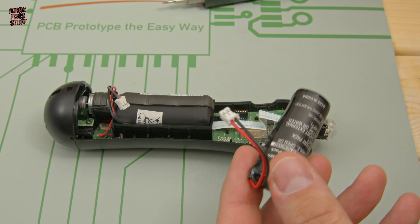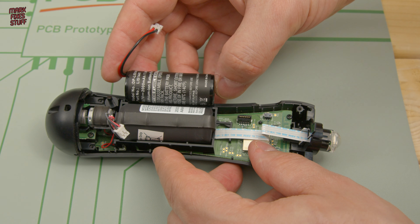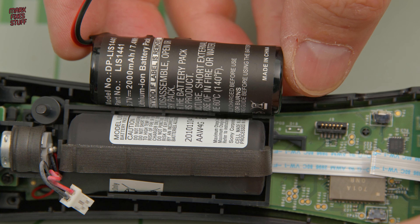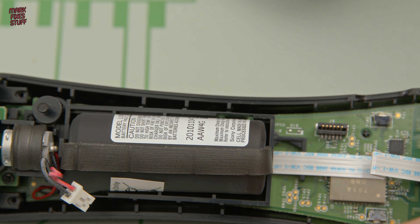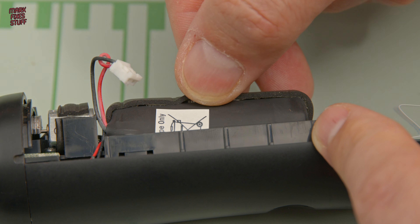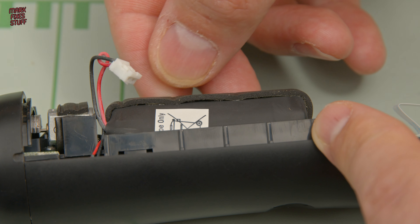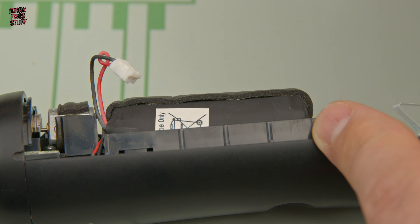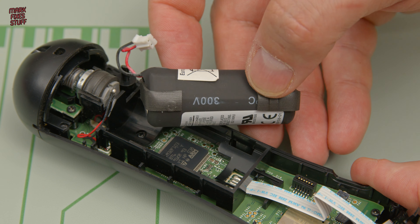Going back to the battery, there's something you need to bear in mind. Your battery might not come through exactly the same as mine, but some of the modern batteries are slightly smaller than the ones you find inside the Move controller. To stop the original battery rattling around, Sony installed a foam rubber strip around the original cell. We're going to remove this and try it as our first solution for the battery being smaller — but don't worry, because if that doesn't work, I have another solution.